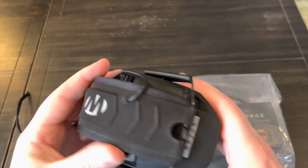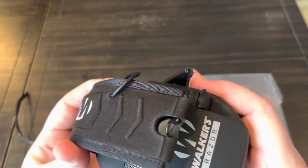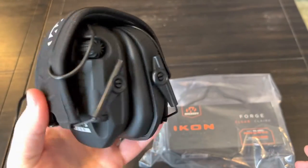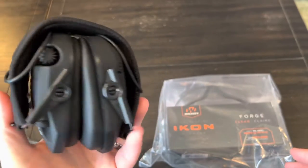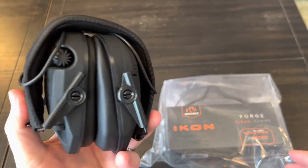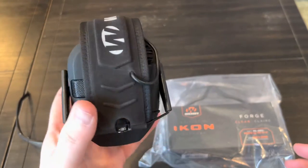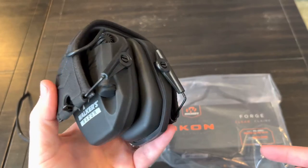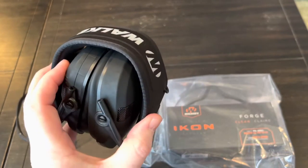I've had these Walkers Razor or the Slims - the electronic hearing protection - for several years. I don't know if I ever did a video on these or not, but I'd say I've had these for at least four years. I paid like $30 on Amazon for them, and I don't know if I've ever changed the batteries. I go to the range at least once or twice a month.